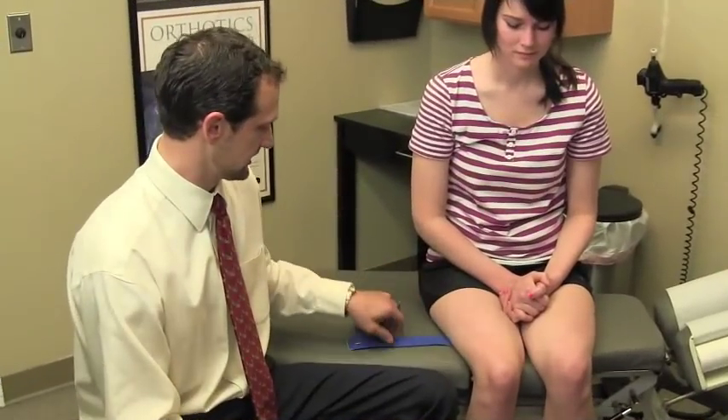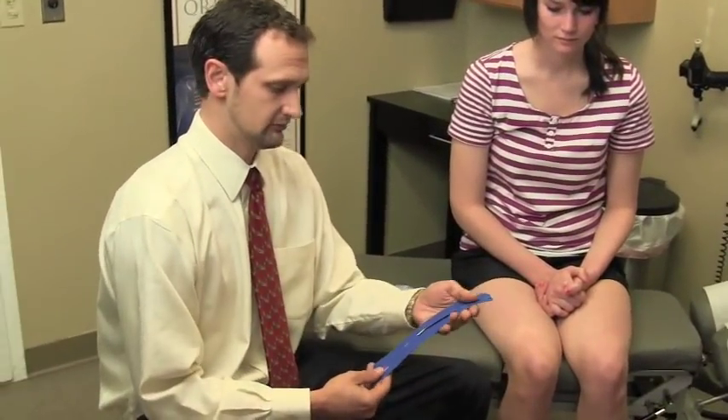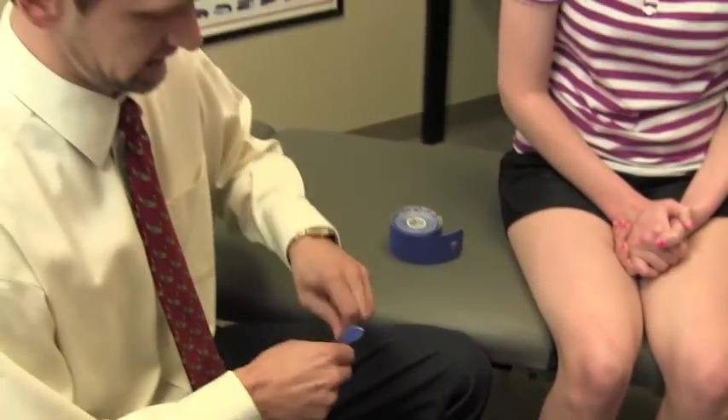What we're going to do today is use some kinesio tape to brace the patella in the middle of the knee and help provide more stability, help decrease the pain, and increase the range of motion — with a modality that she's essentially not even going to feel on her knee. We have a piece of kinesiology tape here and we're going to prepare it to apply to her knee.